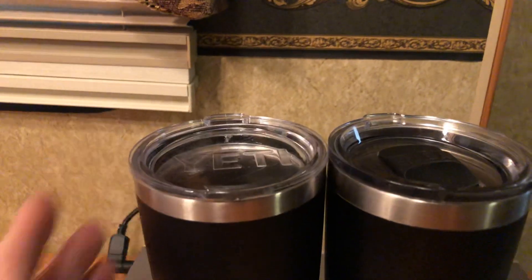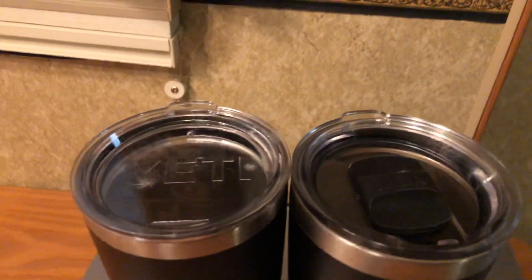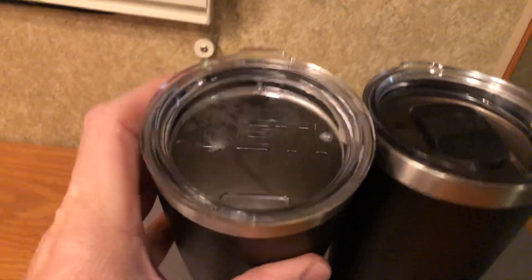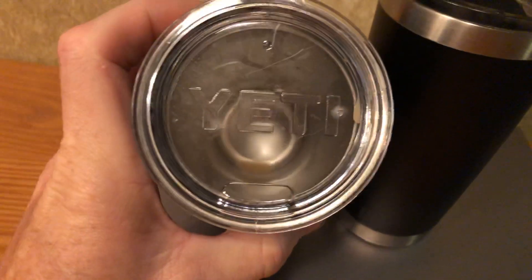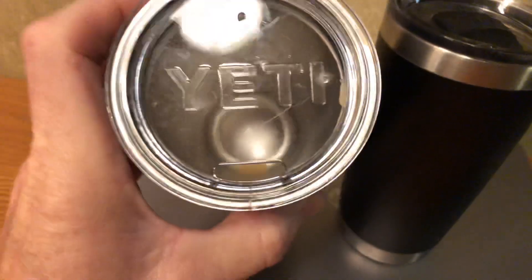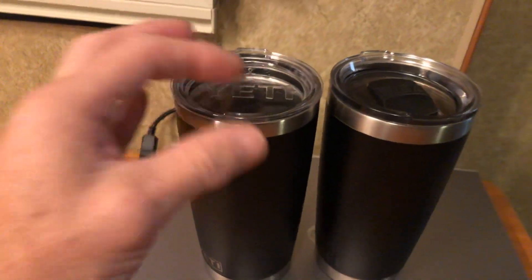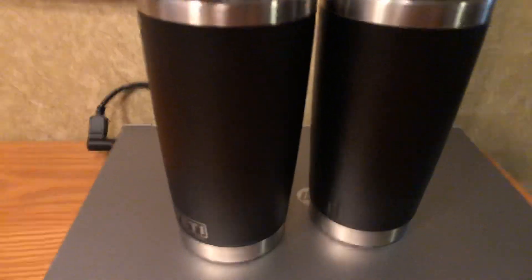The lids don't really look a lot different except for the little closey piece. Some of the other videos I've looked at note the frosting on top of the Yeti is a lot different. The opening size is supposed to be different too — there's still coffee in there — but the opening on the real one is supposed to be a bit larger.